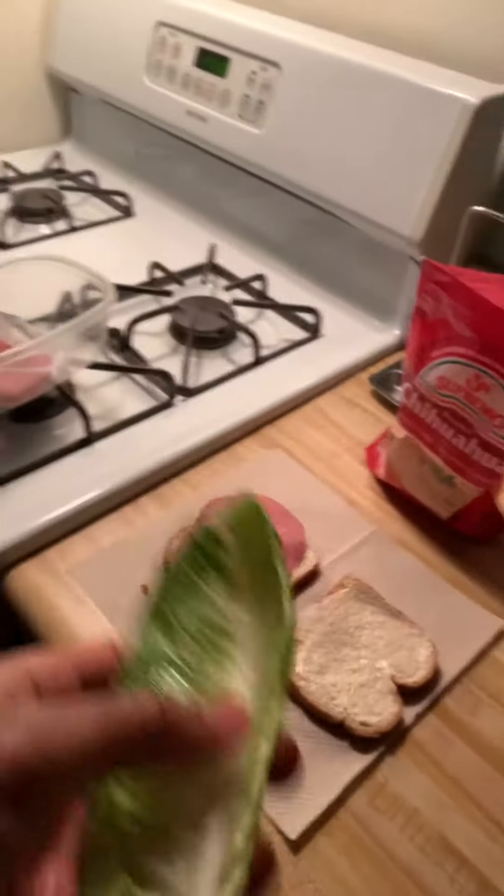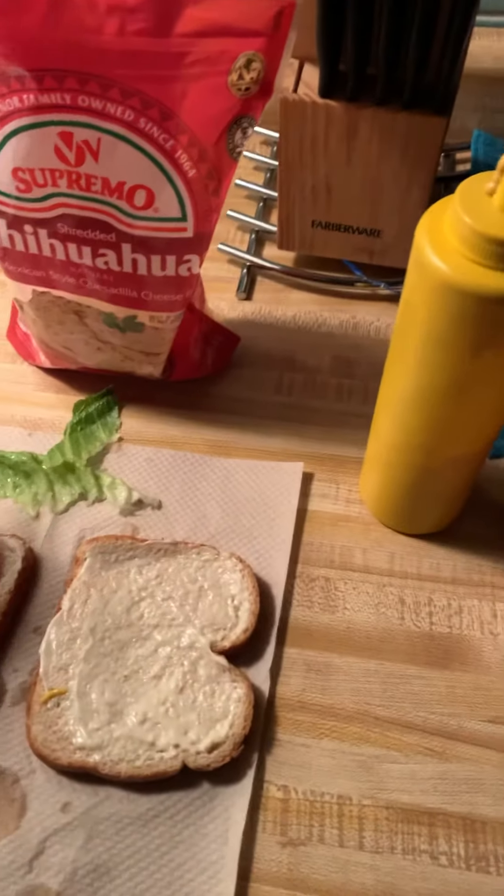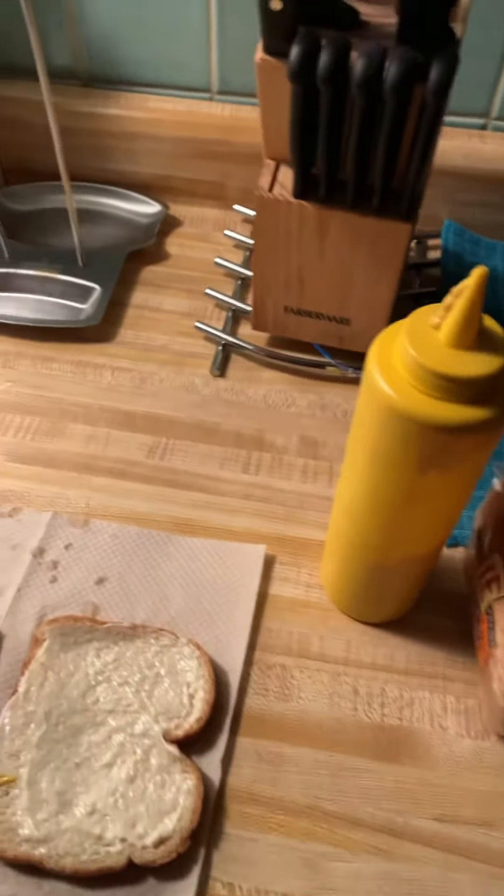Shake all that water out, and we're gonna rip this into pieces, take off what we want to eat and throw away what we don't want. Place those there, and we got the delicious mozzarella cheese.